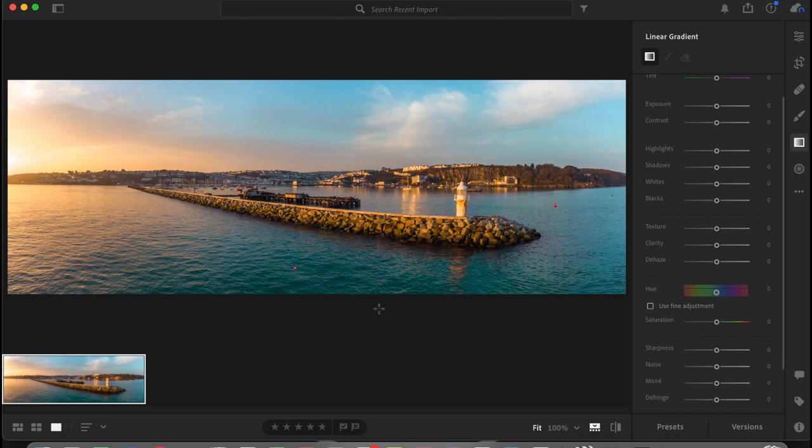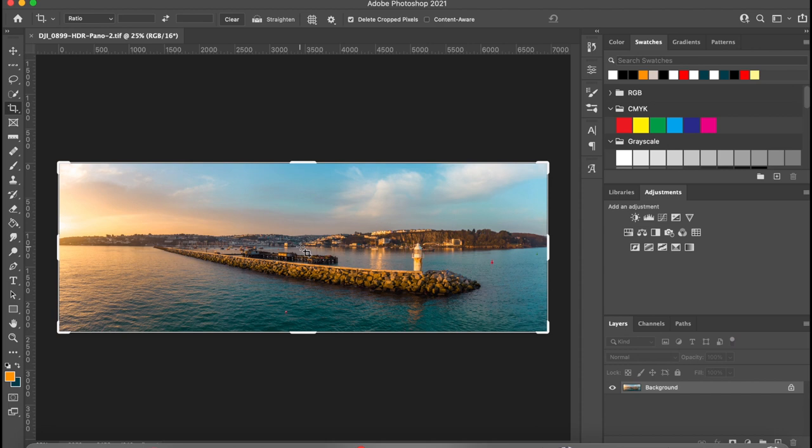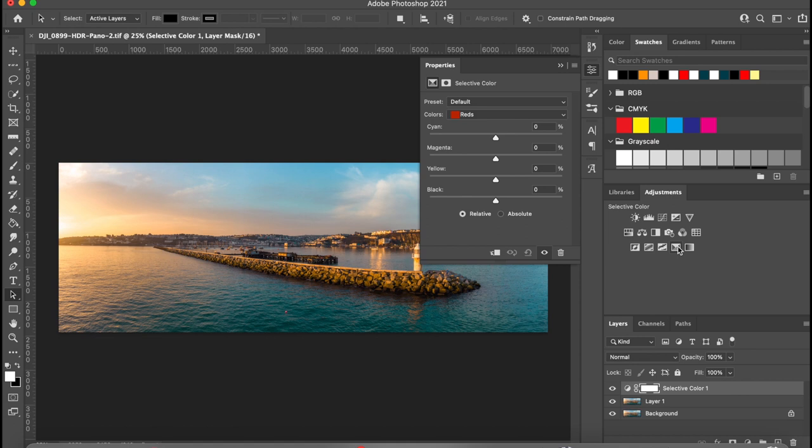I could go into the gradient tool and brush tool and do more, but I don't like to spend too much time on each image because you end up playing with it forever. I'm really happy with how this is looking so I'm going to go ahead and take it into Photoshop — click file at the top and click edit in Photoshop. Once it's open, hit Command+J to create a new layer, then go to selective color.